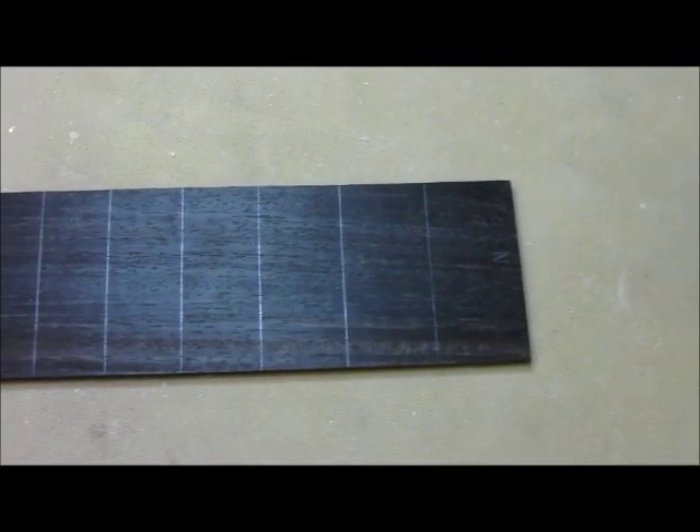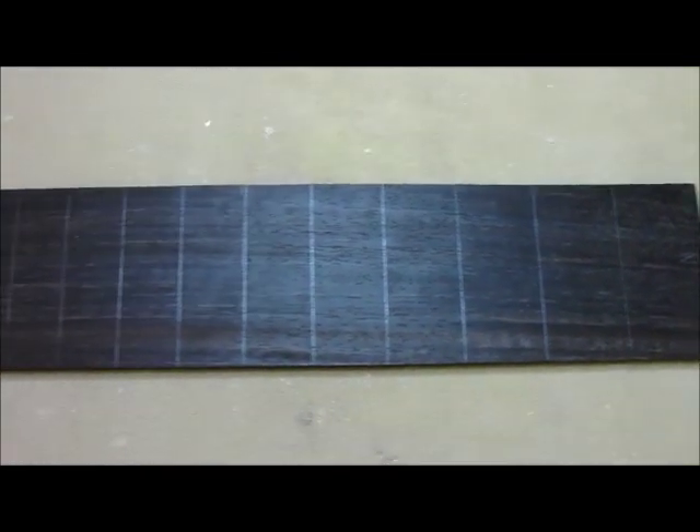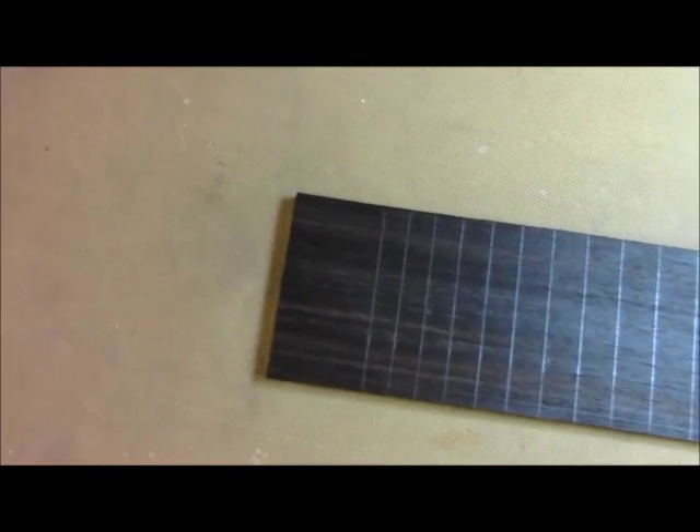As you can see, we've got all our fret slots marked out here, each one placed by measuring from the nut back to the location of the fret. I think we're pretty accurate, and we're just about ready to take it over to the sled and cut these things.